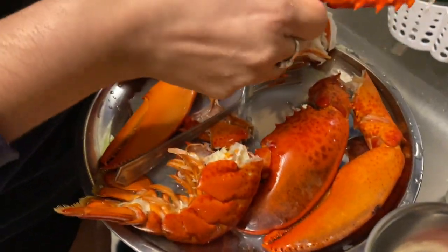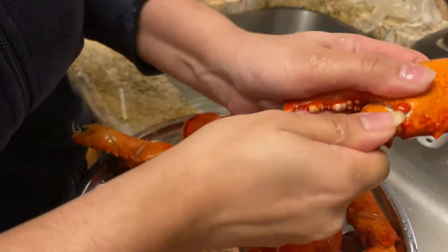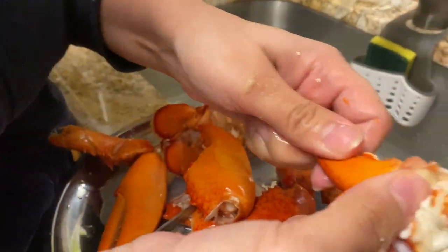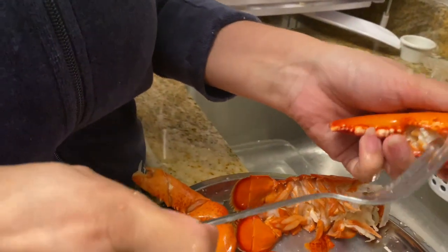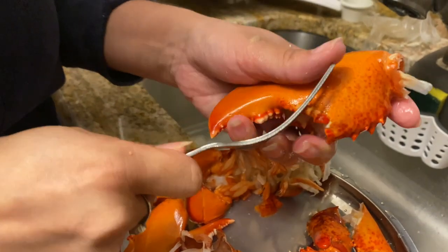Open it up, take out the meat. And then with this side, take the claw first and pull it out, take all the meat off, and then get the rest of the claw.